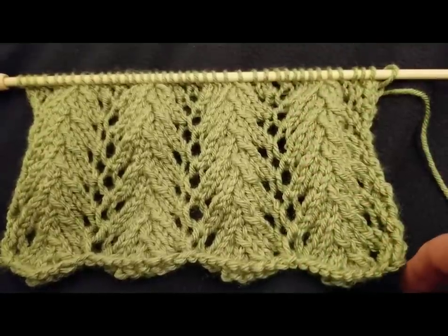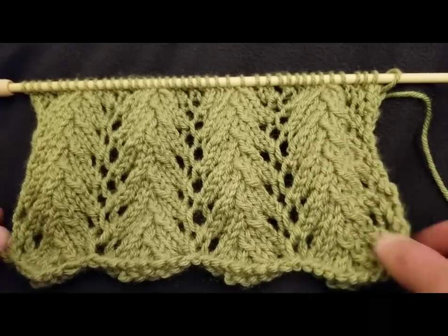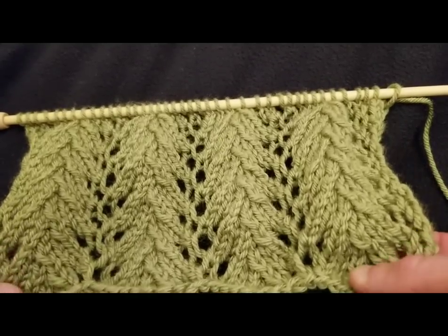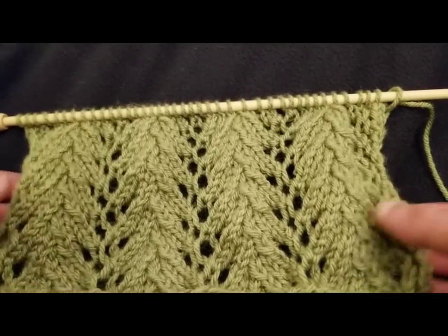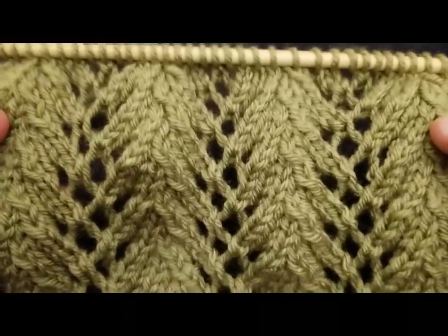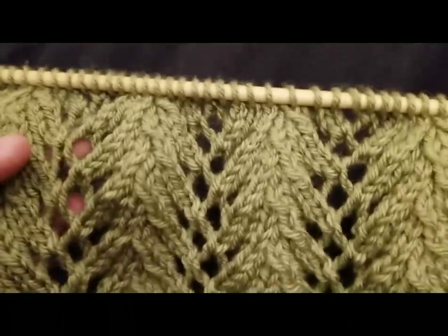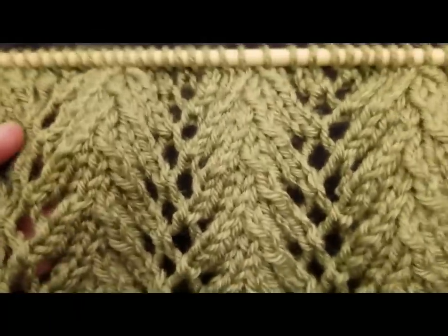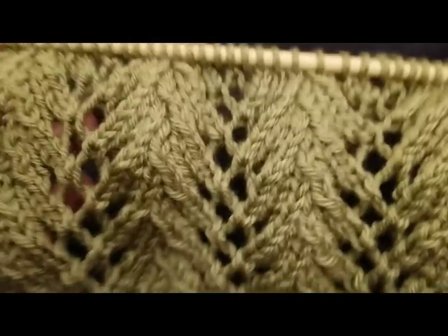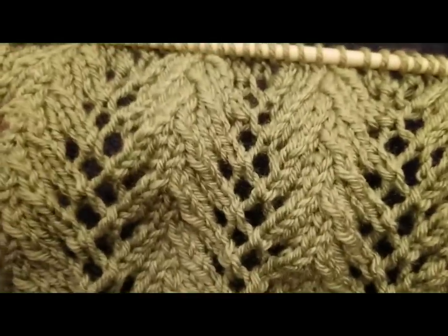Hello my little yarnivores and spiderettes! Fiber Spider back again with another tutorial just for you! Today I'm going to show you a really gorgeous lacy stitch called the Fern Lace Stitch, and I'm using a dark background to really showcase this stitch a little bit better. This is actually surprisingly easy — it's only a four row repeat and every other row it's just purls, so you only really need to concern yourself with two of those rows. It reminds me very much of the Feather and Fan in its simplicity, and it's really quite stunning.